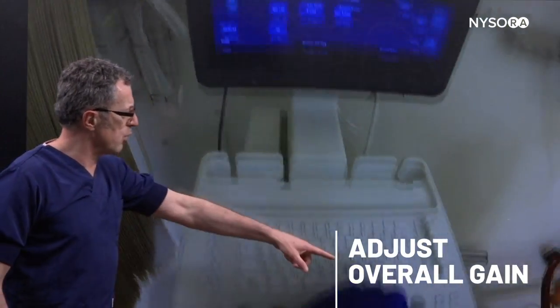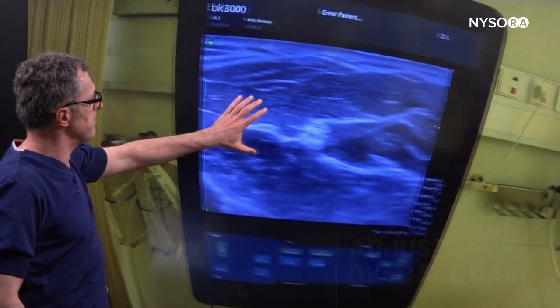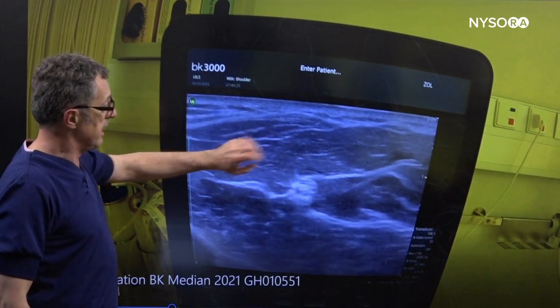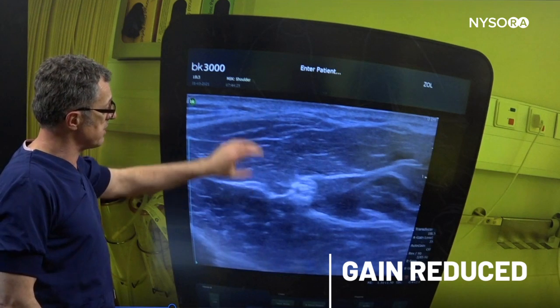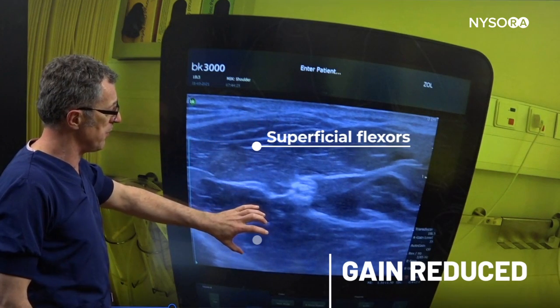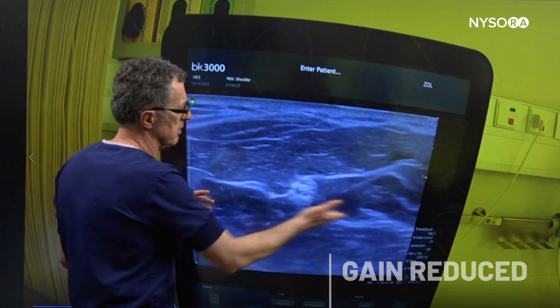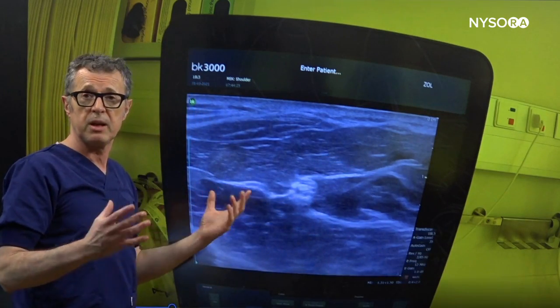The first thing we're going to do is adjust the overall gain. As we go back to that image we can see the overall gain has gotten a little bit better. Now I can actually see the structure of these muscles — the superficial flexors and the deep flexors — and I'm starting to see a bit better the fascia sheets that envelop the median nerve.